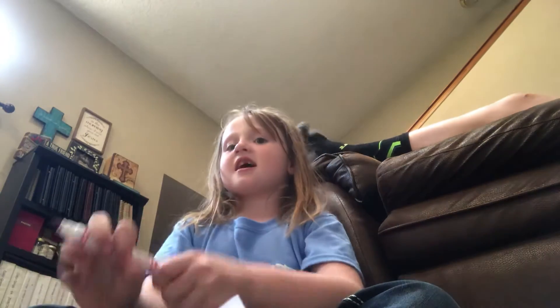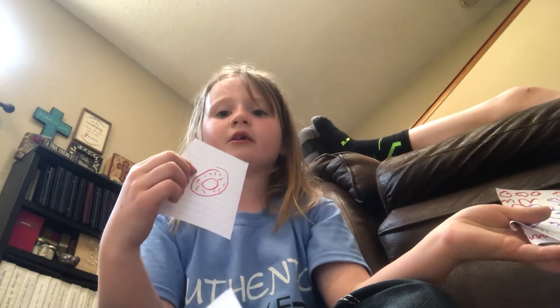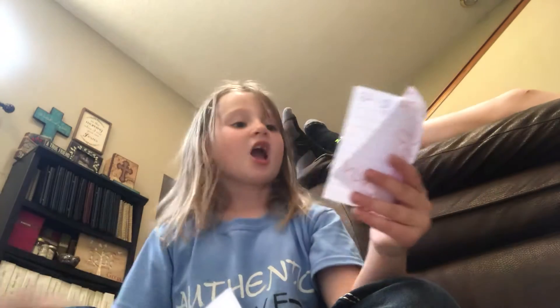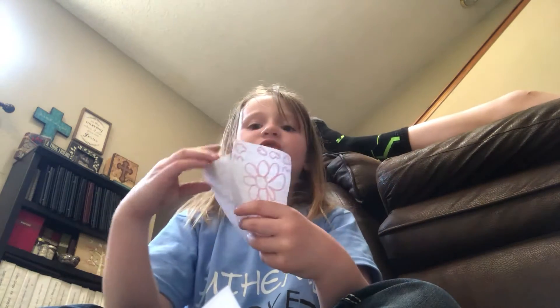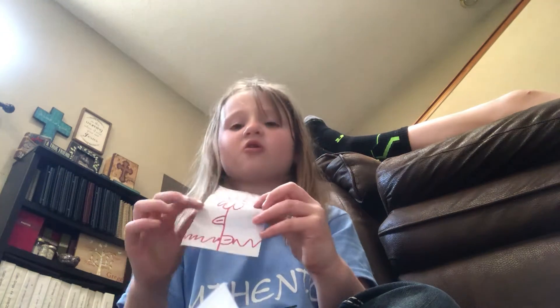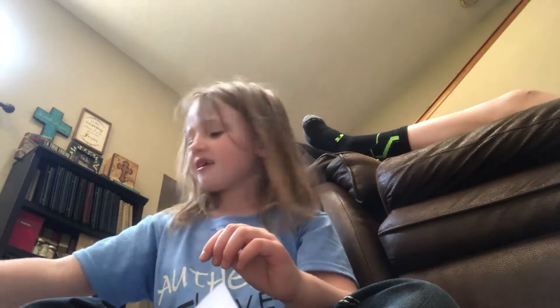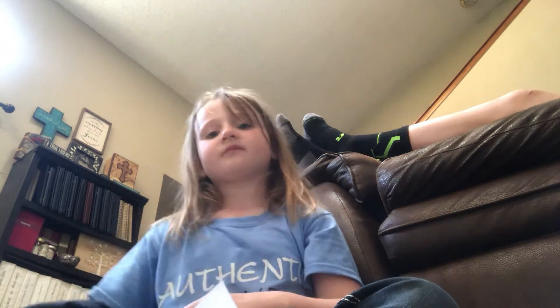Hey guys, if you haven't watched any of my videos, like how to make a donut a few seconds ago, or a tree a few minutes ago, or a flower — those were all great videos, and you can go and watch them on our YouTube. But right now we're going to make something else. We're going to make a person.